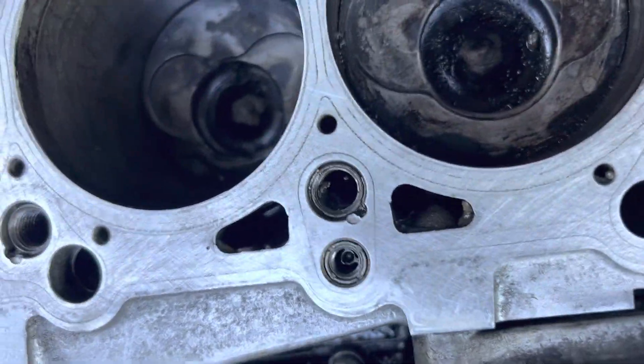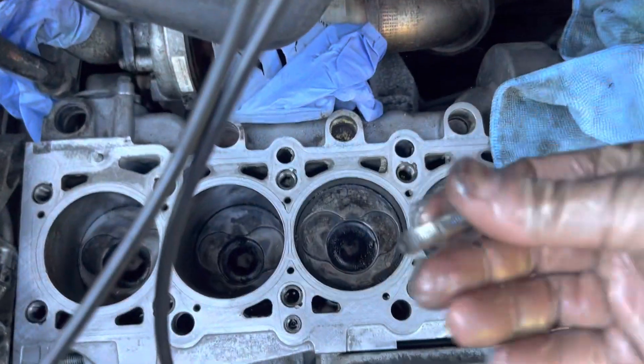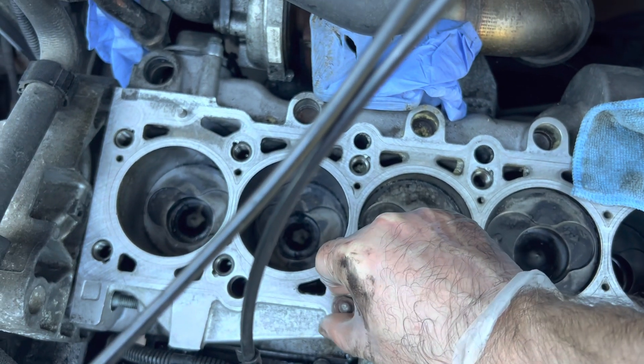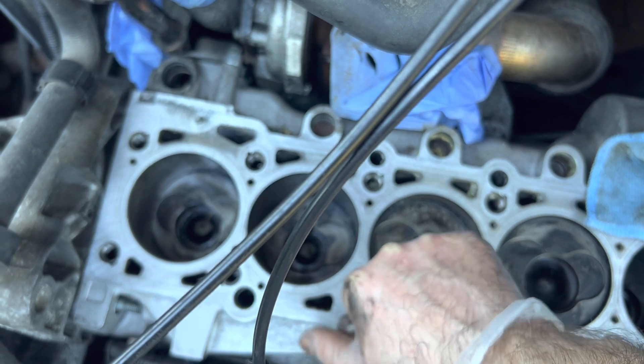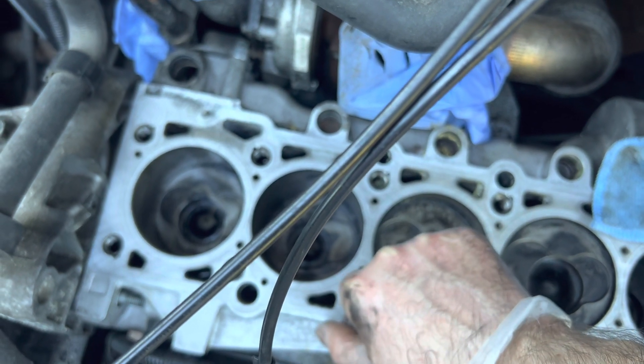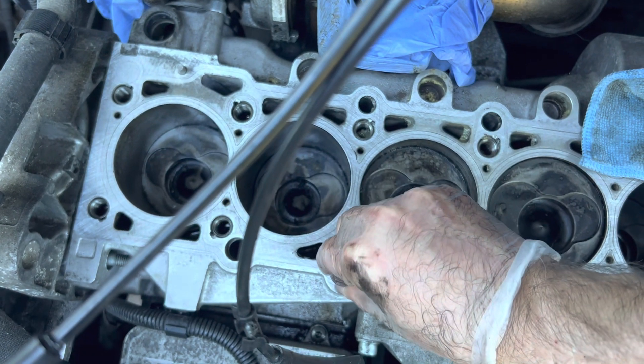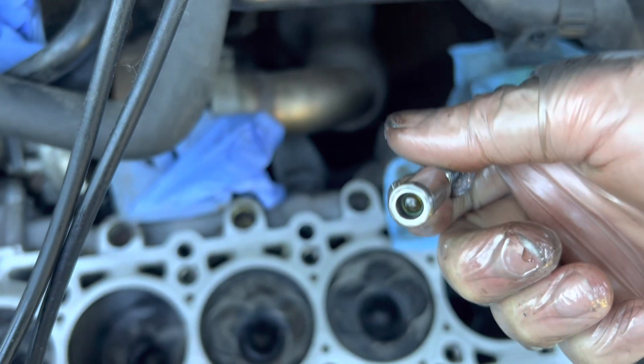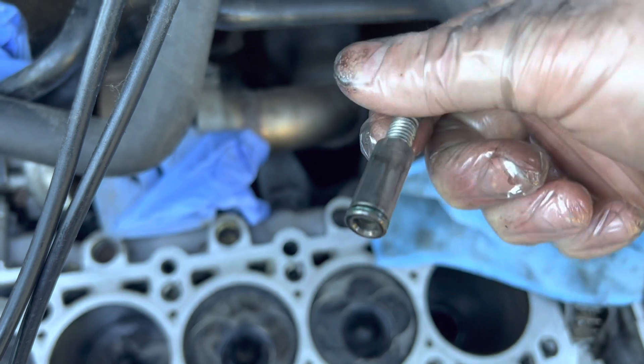I'll just show you a closer look. It's really easy to get out — six mil bolt or thread. Just get it to take, but don't go too wild because you'll hit the valve, and then just pull it out. There it is — it's just a little ball bearing in there, and a spring and some seals.